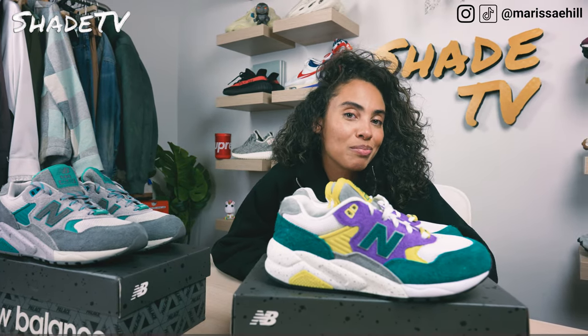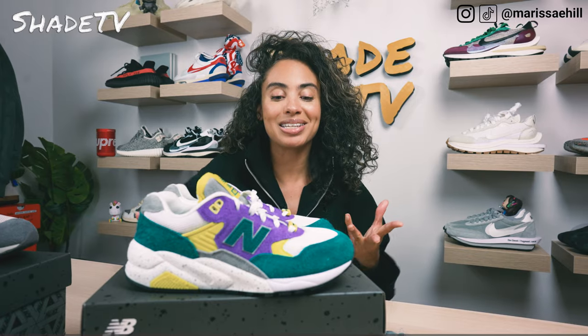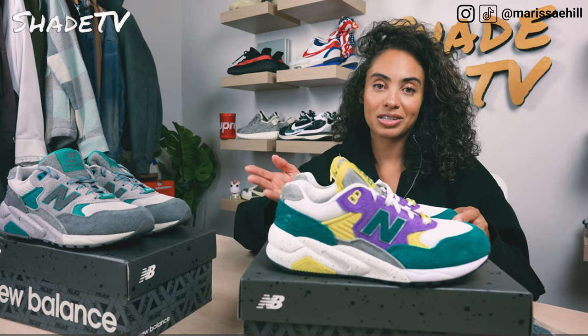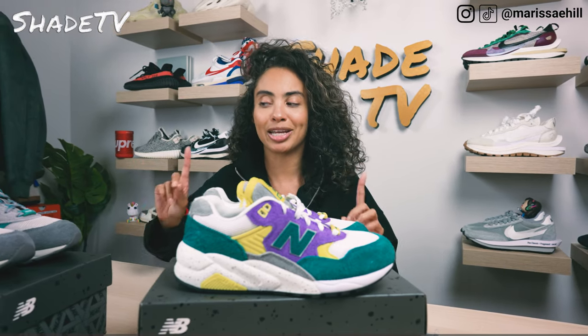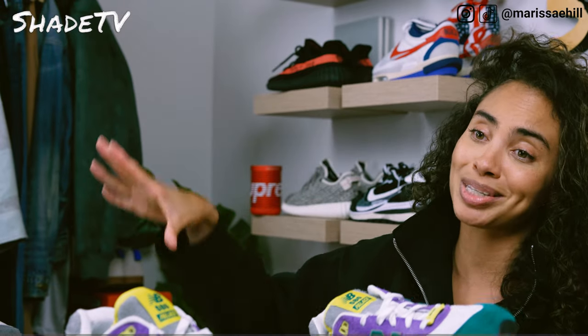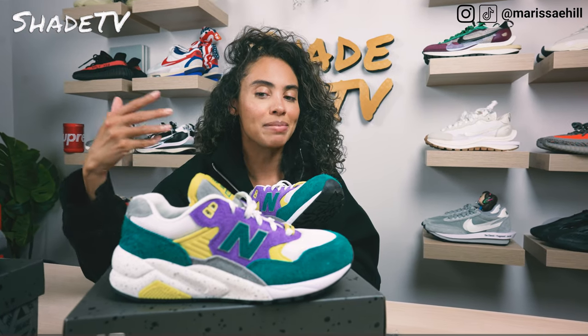Big shout out to Sarmad, who was a huge part in the design collaboration portion with Palace. He has some amazing designs — the YCMC was also one of the sneakers he was on the design team for, as well as the white beige 550s. I'm honestly having a hard time deciding which color is my favorite. I thought the lapis blue was my favorite of the two, but now that I have these in hand, there's just something about the pops of color — specifically this purple and volt yellow — that are really drawing me in.